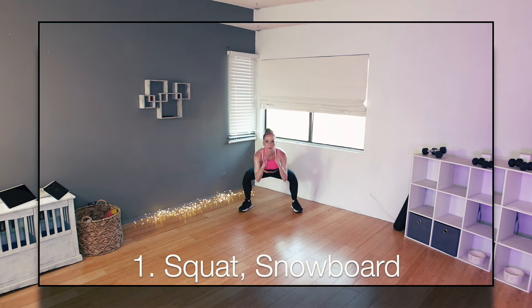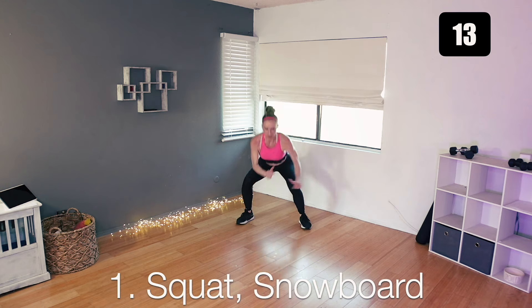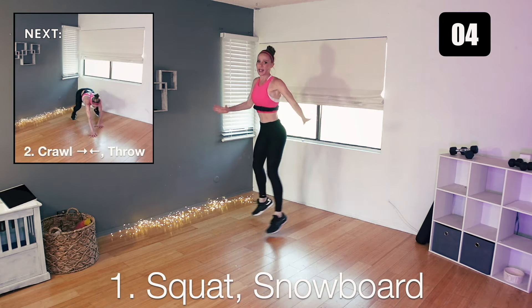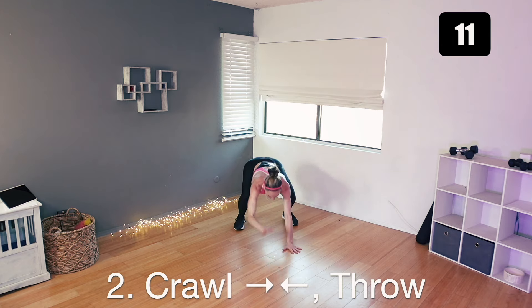We only have block number four left — our bonus cardio block. It's going to be tough but quick. Nine 20-second exercises back to back. Grab a drink, clear your space. We have made it to our last block — three minutes of straight cardio, no breaks. First one is just a squat into a snowboard, squat into a snowboard the other direction. Start in your squat, snowboard, squat — that's all it is. We really want to keep moving for this whole three-minute block. Next, we're just going to crawl into a plank, crawl back, and throw. Crawl forward, crawl back, and a little basketball toss.